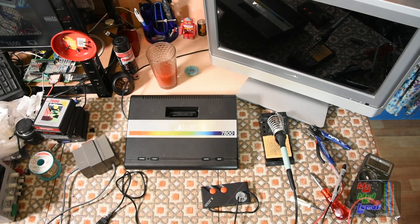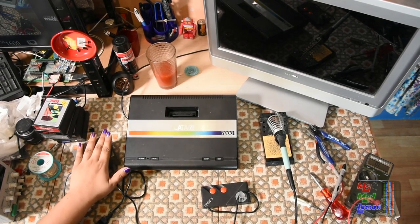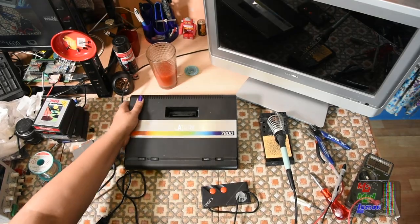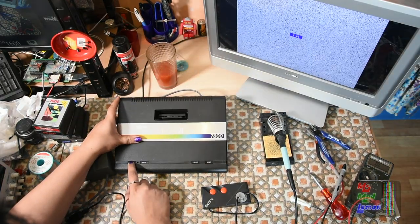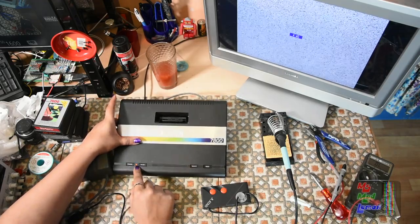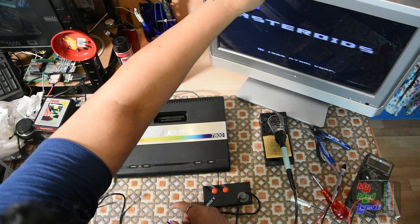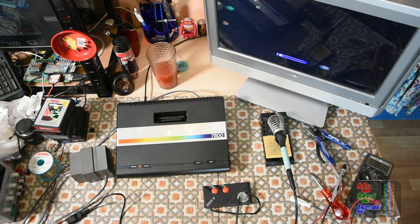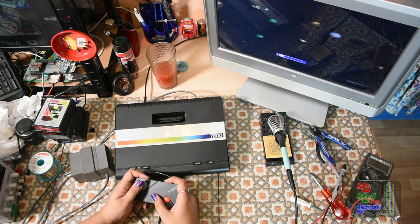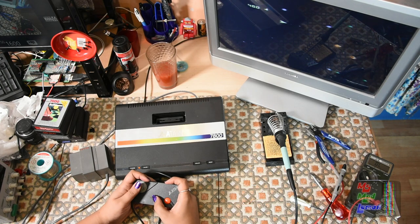We have a Sinclair Spectrum PSU — I could just use this or I can use the Mega Drive PSU. Moment of truth. Oh, it is lit — I just didn't see it. There you go, it lines, it works! It's got built-in Asteroids — 3D Asteroids!